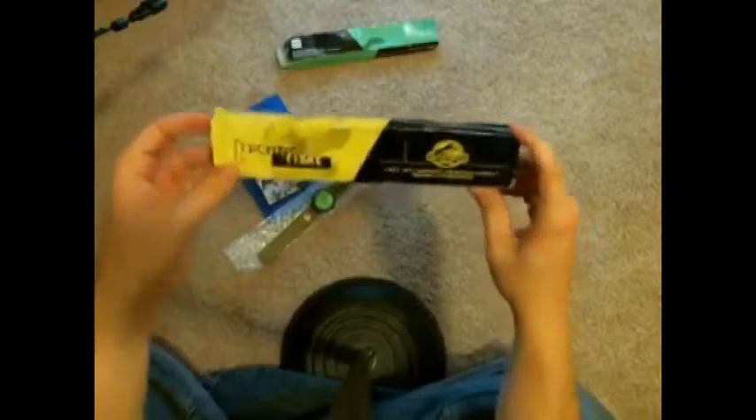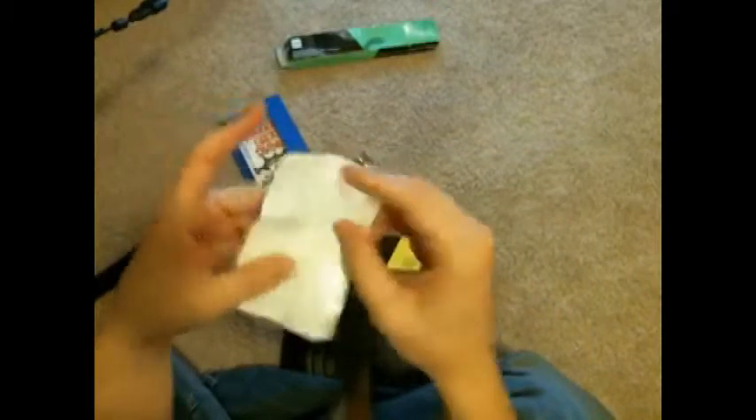It gets cooler because I have a second watch — Techno Time. So we have the Techno Time watch, which is the same style. It's got a T-Rex on the back, and this one has some instructions showing you how to set your watch, with a diagram showing what the watch does.